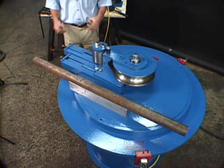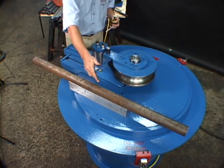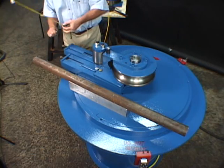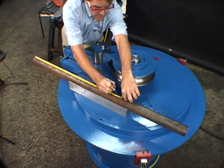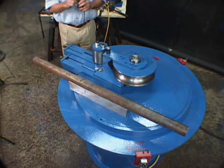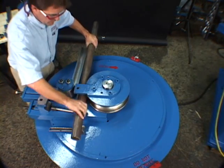Now that we've calibrated the bender to produce a 90-degree bend in two-inch pipe, let's locate that bend accurately. In this case, we will make a bend from the end of the pipe to 30 inches of the centerline of the bend. We measure from the end of the pipe 30 inches and make a mark. That would be the centerline of the bend. Now we've made our mark 30 inches from the end of the pipe, so let's locate that mark where it needs to be in the machine in order to keep the bend.